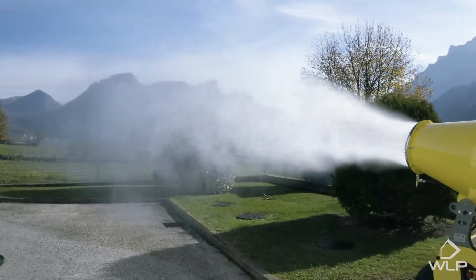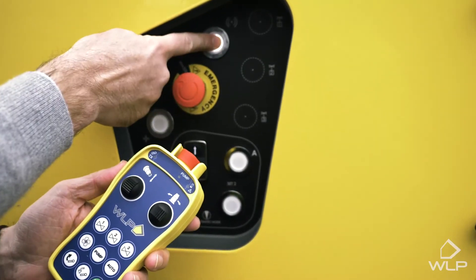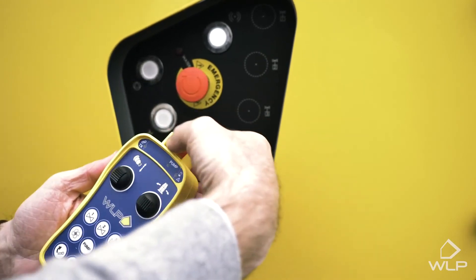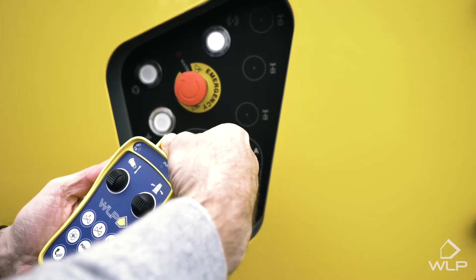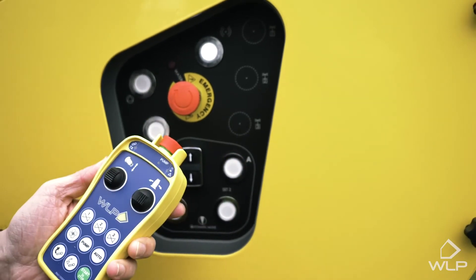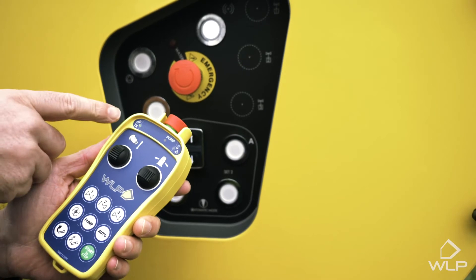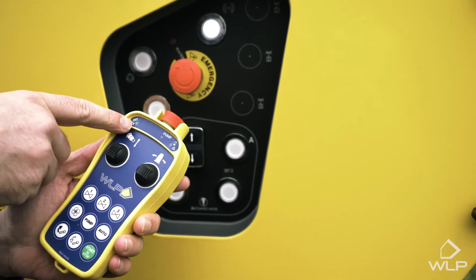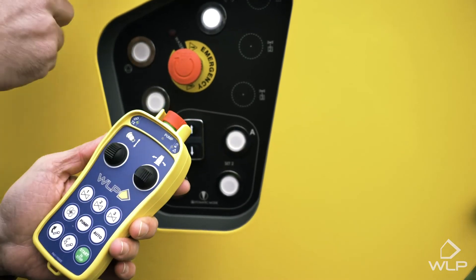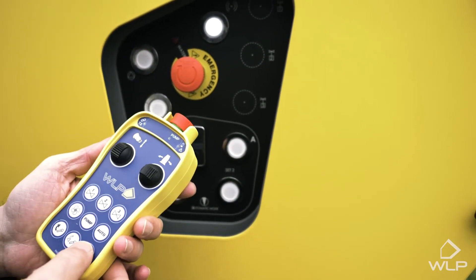Here we have the remote control. To activate the remote control, we first press this button on the control panel and the light turns on. Then we pull up this red cap here until we see the green. We press the star button once, and this little light starts blinking. When it starts blinking quickly, we press this again and we'll hear a little click inside the central body of the electrical system, which means they're connected.